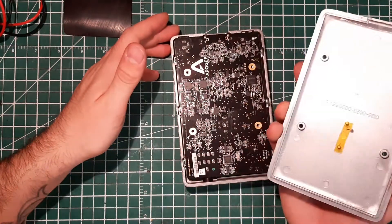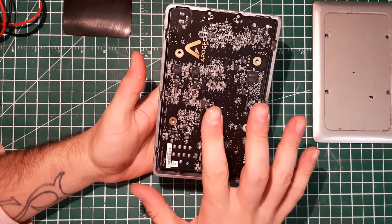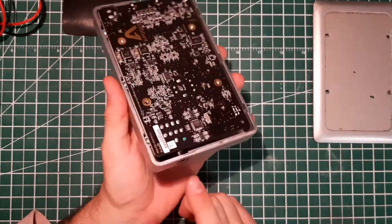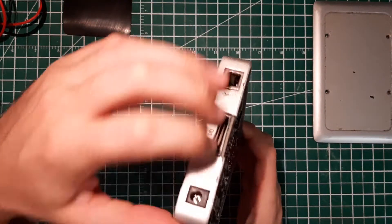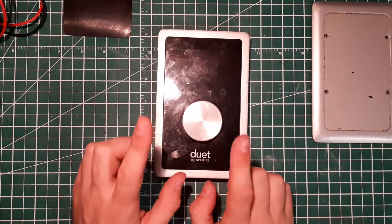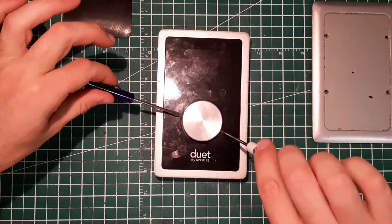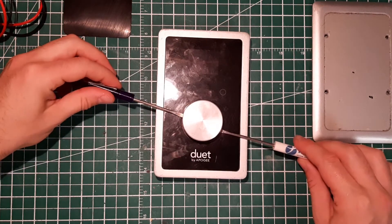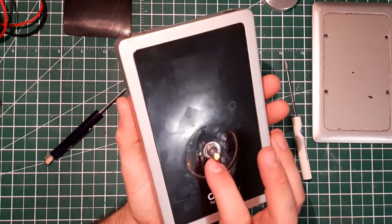You remove the back panel and wow — you have access to everything. That's a complex circuit with a nice layout. You'd be tempted to remove this board but it's stuck with the jack connector, which is the headphone connector, and also these little connectors here are stuck. This knob is not supposed to be glued, so it can be removed with two small flat-head screwdrivers, one on each side. Gently pry — be really careful — and you have this little nut.